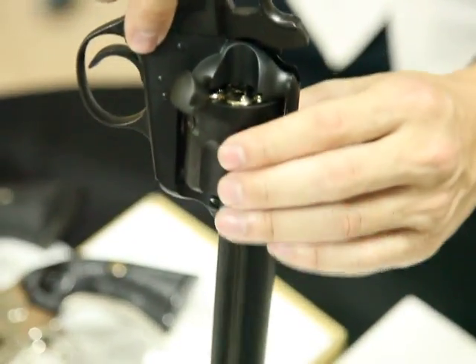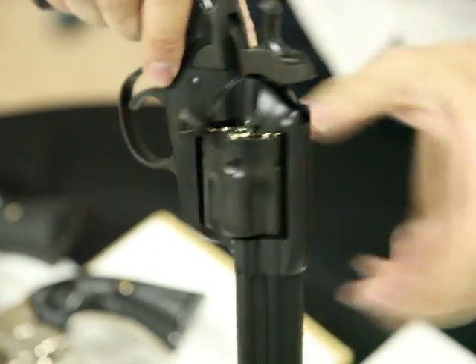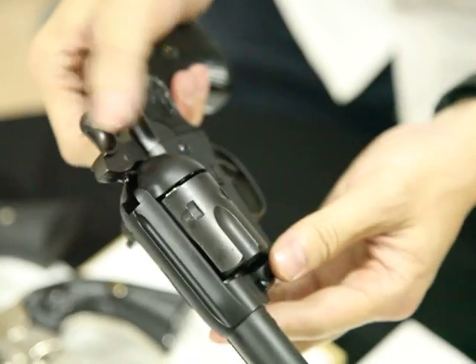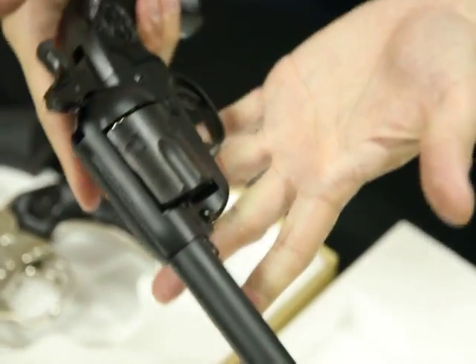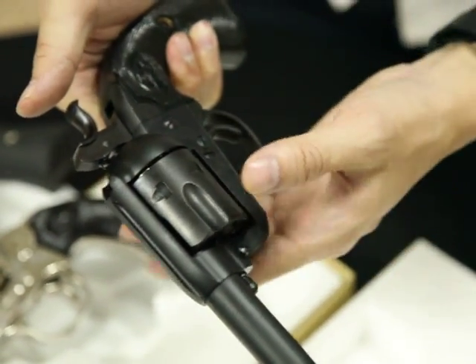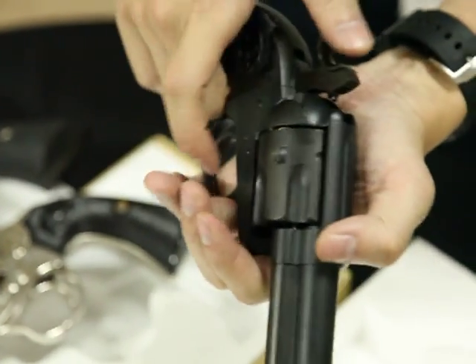After you charge the gas, you also load the BBs from the detachable cylinder. I won't take it off because this is a brand new gun — we don't want to make any scratches on it. And so you close it.